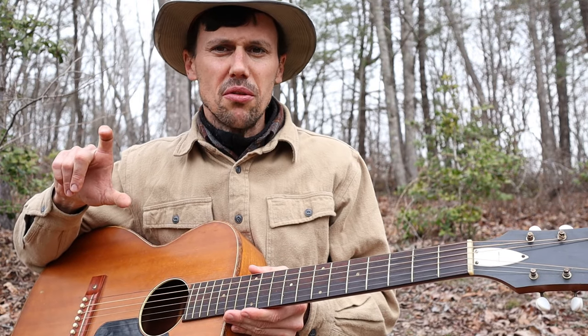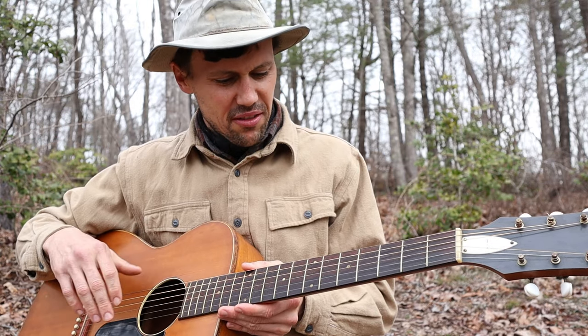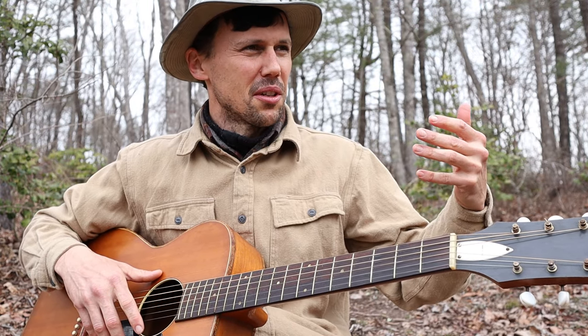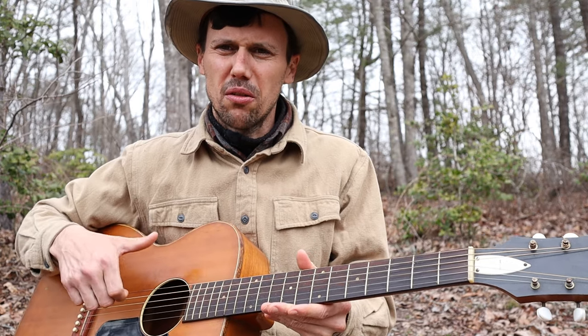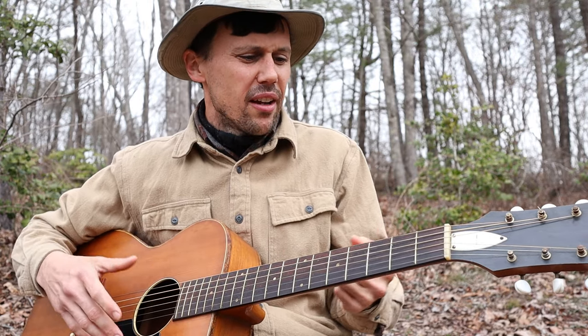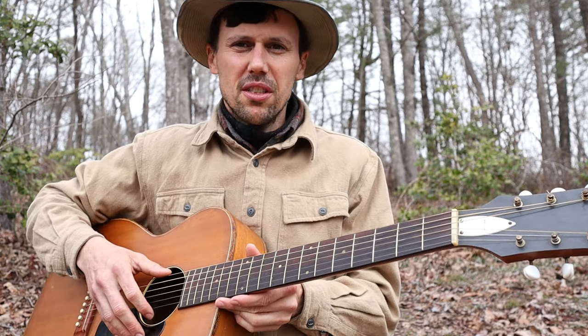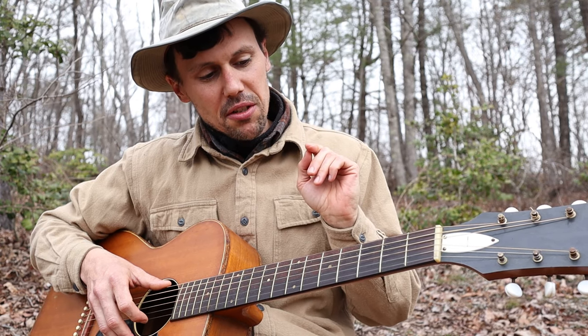I always pick two-finger. You can down-pick, overhand, clawhammer this thing — like Molly Tuttle, she's a professional musician and I've seen videos of her clawhammering a guitar. You can do that; it's basically the same thing. I prefer to two-finger pick it — it's a little easier for me.